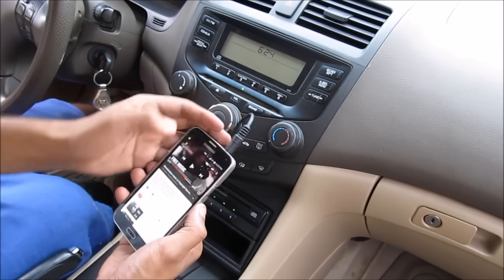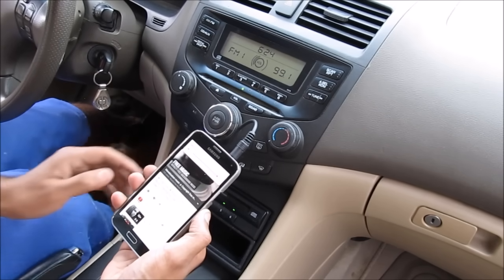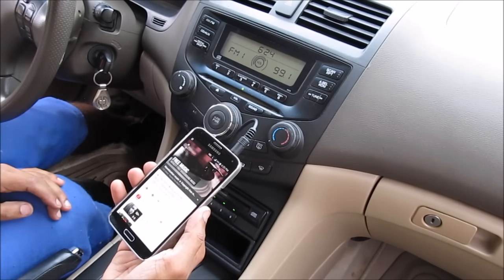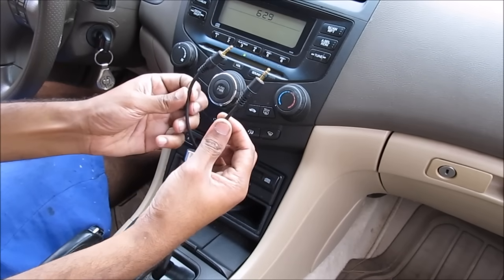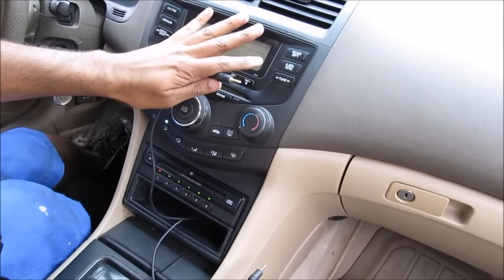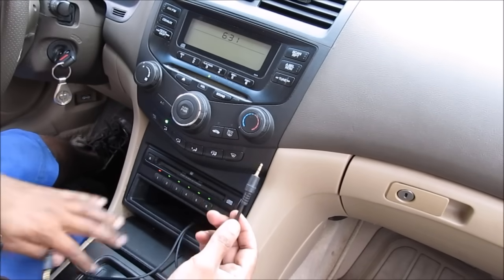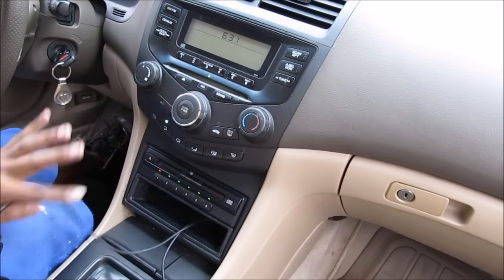Today I'm going to show you a cheap and easy way to hack in an auxiliary input on a Honda Accord. I'm going to show you two methods to hack into this radio and it'll only cost you a dollar for this cable. The first method will hack into the FM modulator and that should work for most radios. The second method will work if you've got an external CD or cassette changer that uses the Honda accessory plug to connect to the main radio.